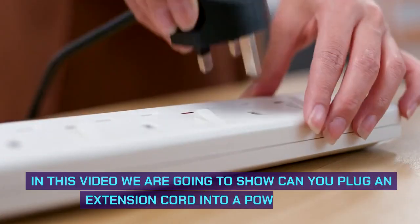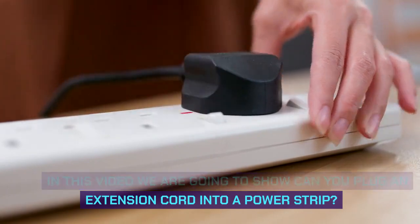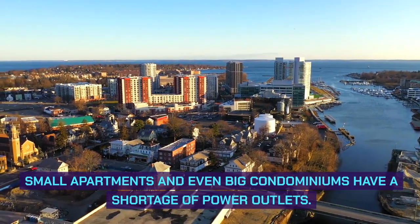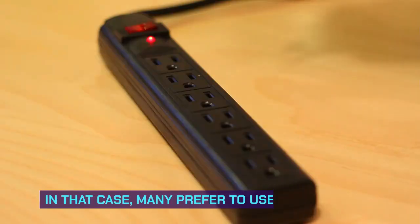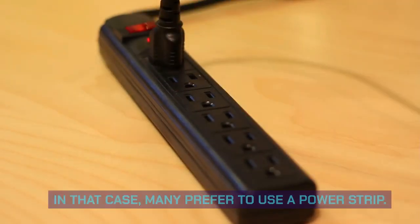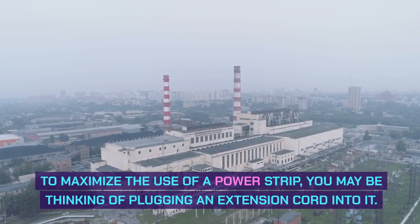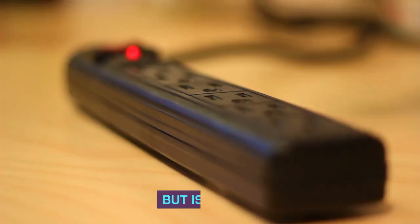Hi, welcome to the video. In this video we are going to show: can you plug an extension cord into a power strip? Small apartments and even big condominiums have a shortage of power outlets. In that case, many prefer to use a power strip. To maximize the use of a power strip, you may be thinking of plugging an extension cord into it. But is it safe?